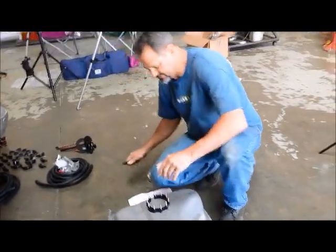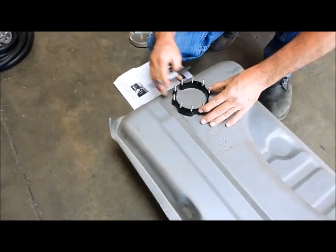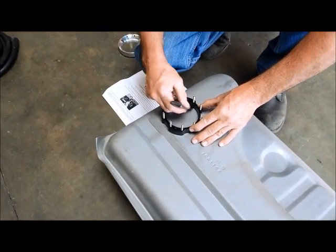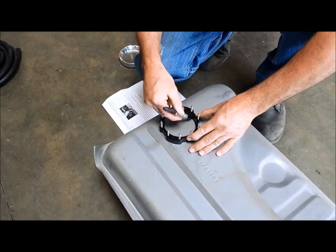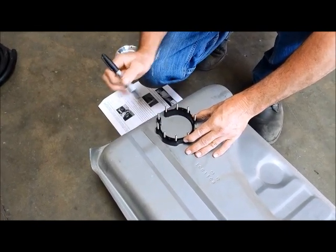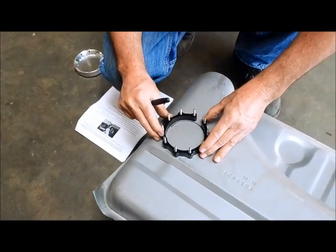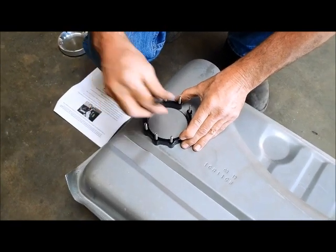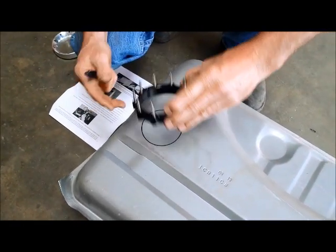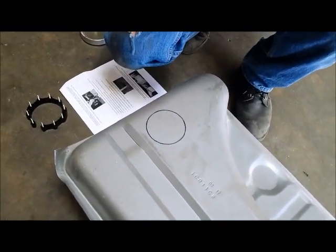Ryan Esten here at Outlaw Performance is marking the spot where we're going to put the hole for the fuel pump. You actually use the attachment for the top of the fuel pump to mark where your hole is going to be cut. We actually like this spot here — it's in a nice flat place on the tank, and it's toward the rear, so that's going to help us in a couple of ways.